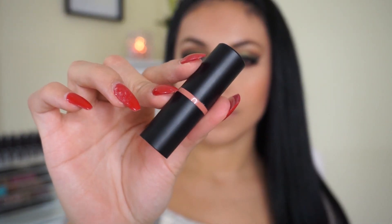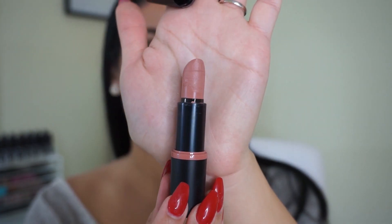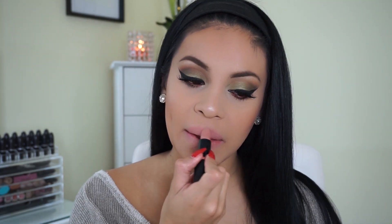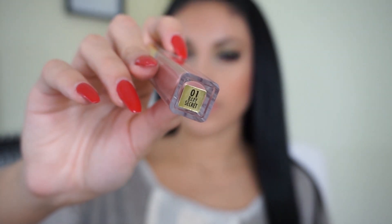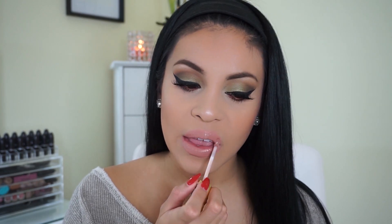For lips I'm using this Essence Lipstick in the shade Oh So Matte. I got this from Ulta for like $2 — it's an amazing nude lipstick, so creamy and the color is perfect. Then to top that off I'm using this Milani Lip Gloss in the shade Bare Secret, which is super creamy and like a dupe for MAC Lip Glosses except they're not as sticky.